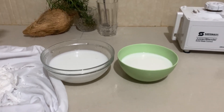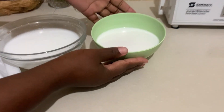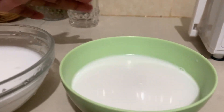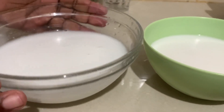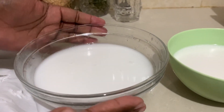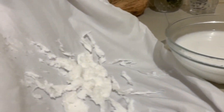You can see this is our thick coconut milk — it's so thick, tasty, and yummy. This is our second blend of the same coconut. This second one is not as thick, but the first one is the creamy one, and then this is the second one.